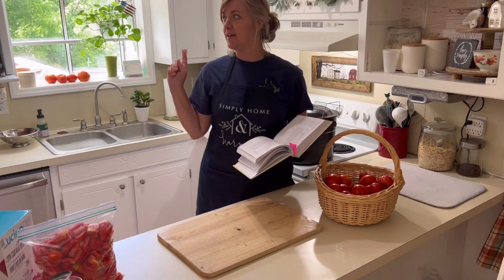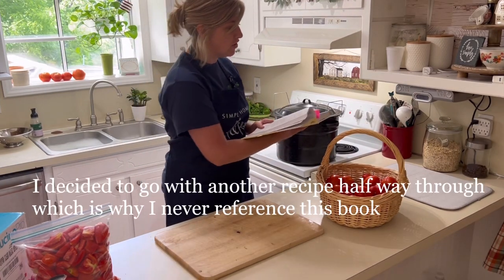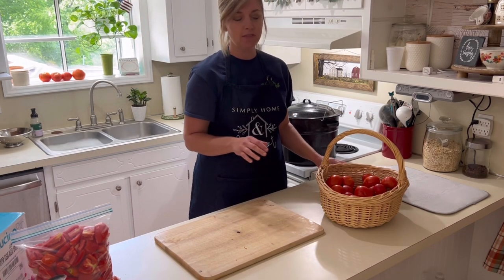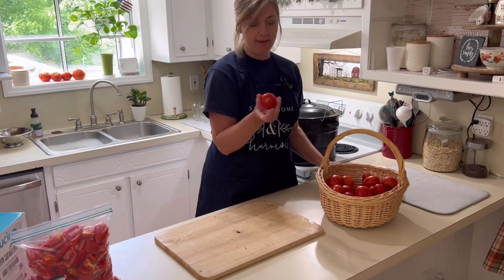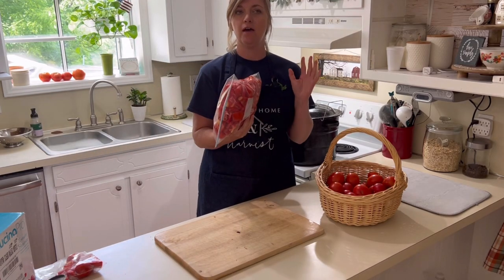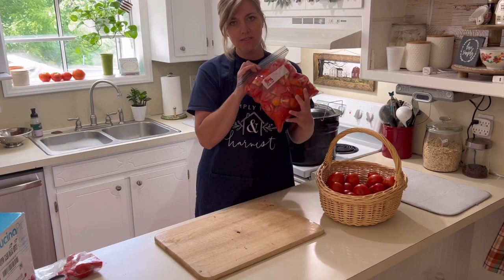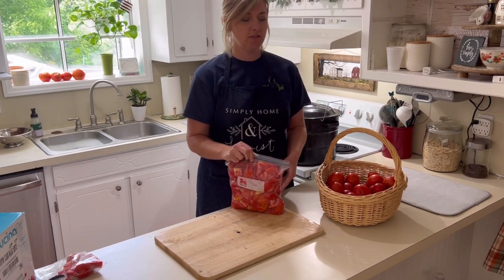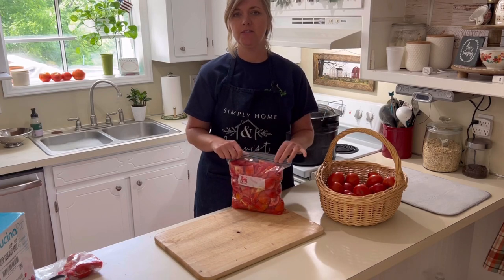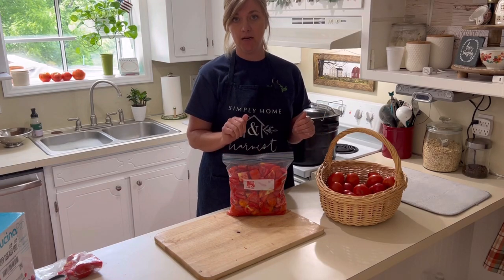We have an issue with lighting — I keep getting brighter and darker, but hopefully you'll be able to see. We're going to need 13 cups of tomatoes, so I'm going to use a variety of Roma tomatoes and then the plum tomatoes — that's just what I happen to have on hand. I went ahead and quartered some of the tomatoes because my garden is producing a little bit at a time. They were just starting to turn last week, so I grabbed those and then got another three to four pounds this morning. We'll go ahead and get the rest quartered and then turn that into tomato puree.